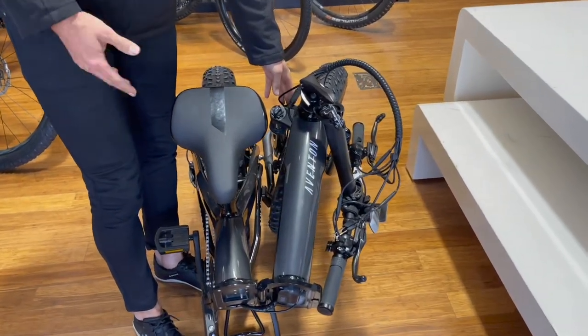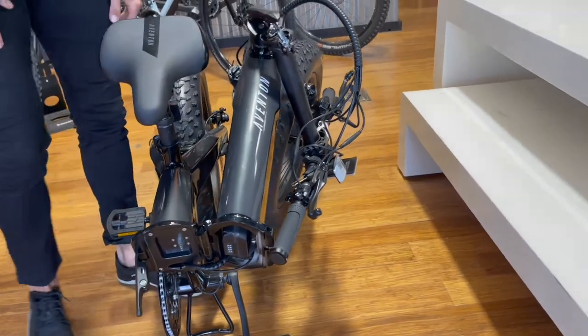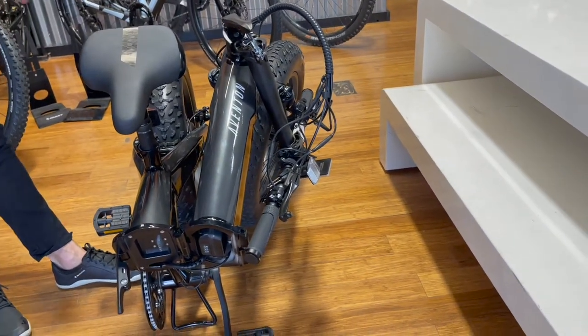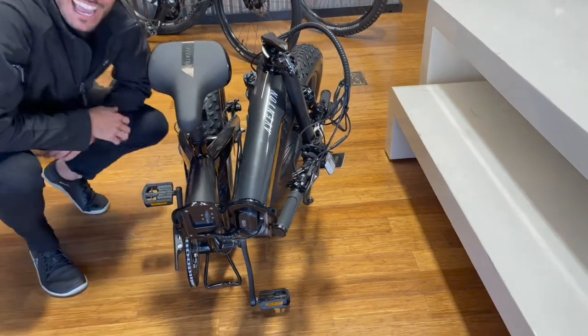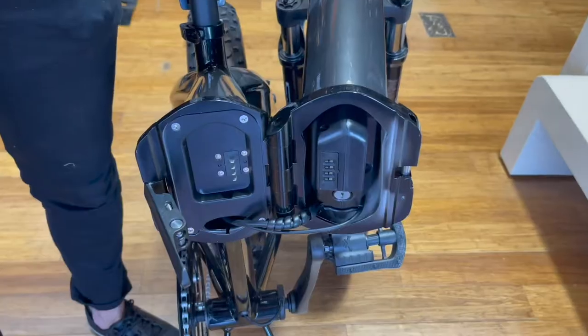In this compact position you're able to store it in the back of your trunk, in your RV, or even in your garage if you're tight on space. And as a bonus, you can even fold the pedals to save that extra little room.